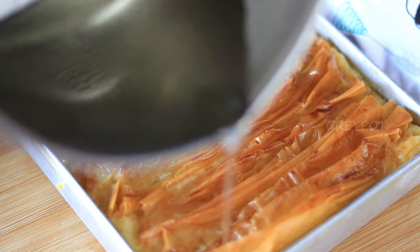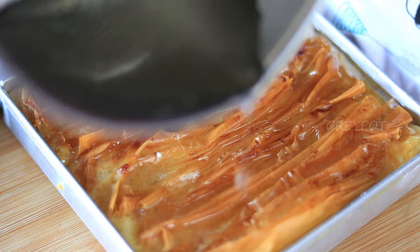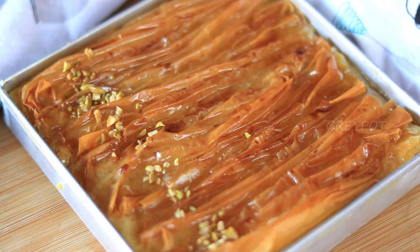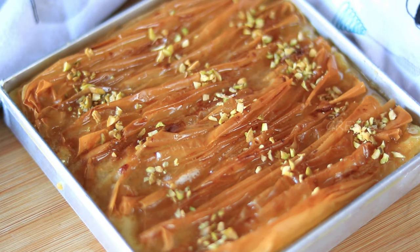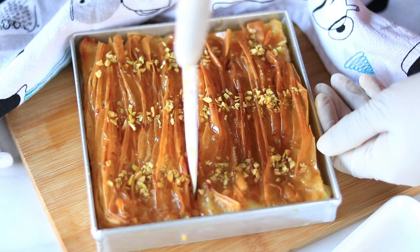Pour the custard mixture until the tray is half full, then bake it again at the same temperature for 30 minutes. Now our crinkle cake is ready. While it is piping hot, pour the warm sugar syrup on top. Garnish it with some chopped pistachios. You can serve this cake right away.